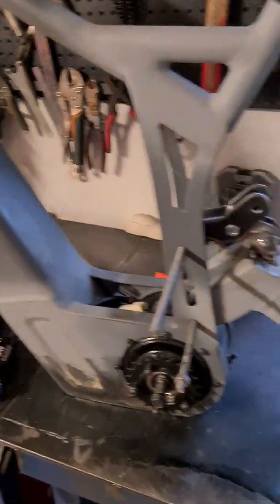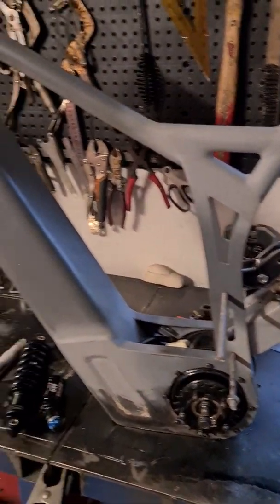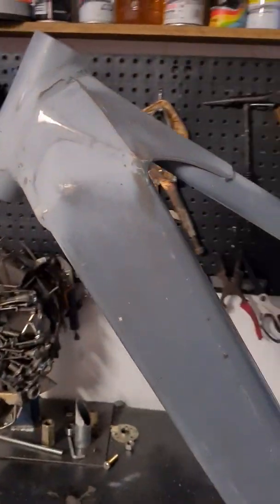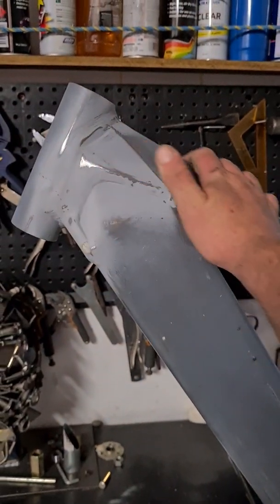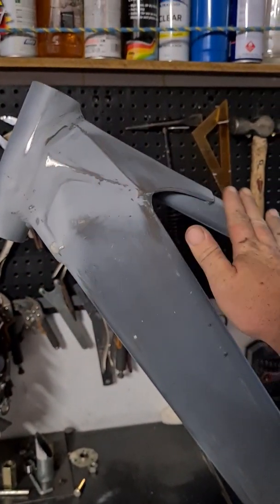I'm pretty happy with the way the strengthening up here on the head tube area worked out.